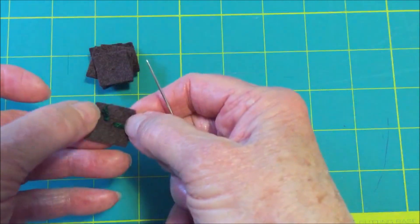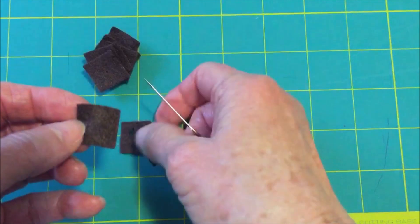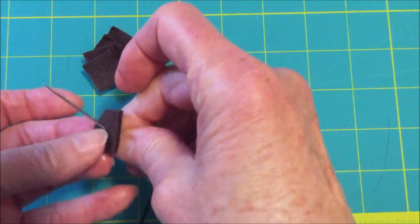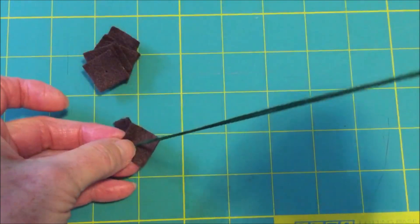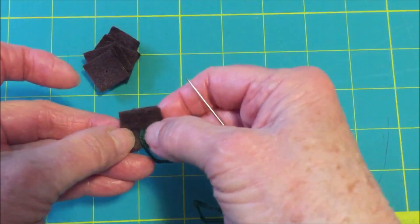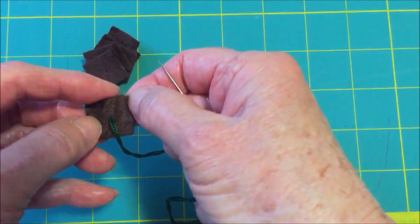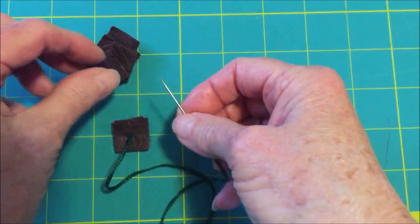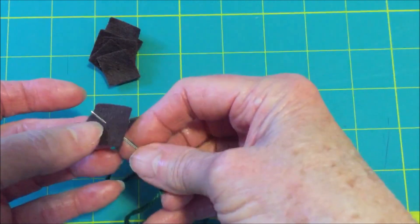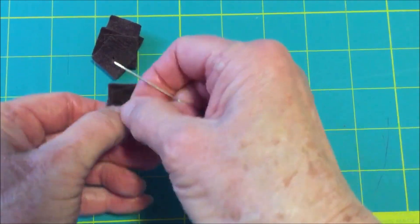You see the knot is on here, and now we're going to thread the rest of the brown pieces onto the needle, going right through the center — you want to line them up. The knot is in the center of it and you will barely see the thread. Continue to thread all of the tree trunks onto the needle and try to stack them evenly.